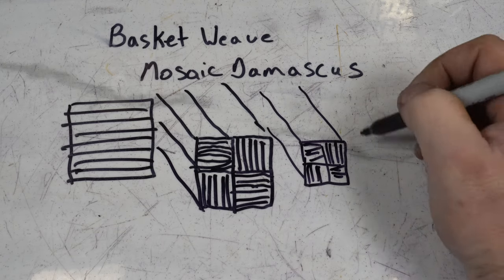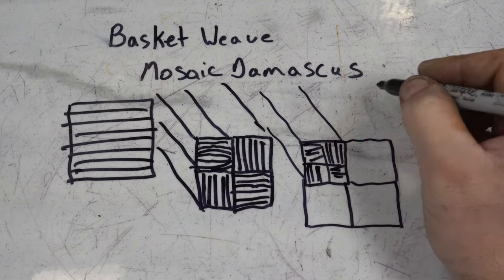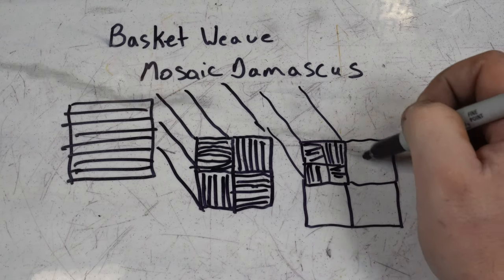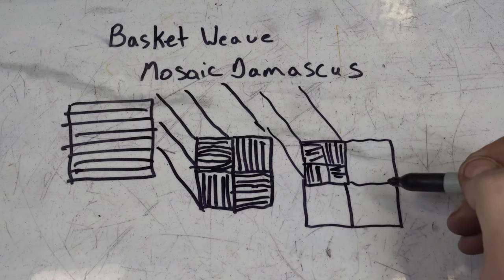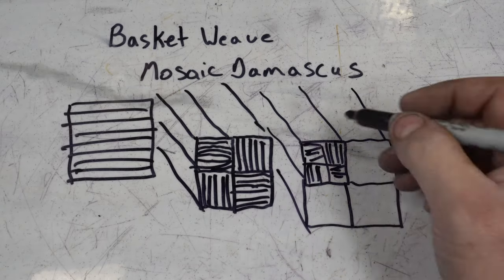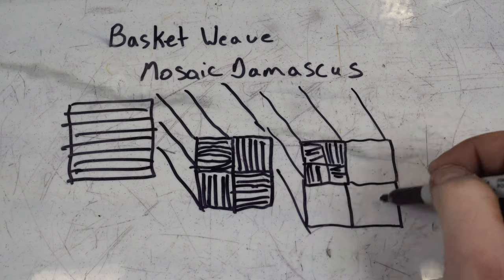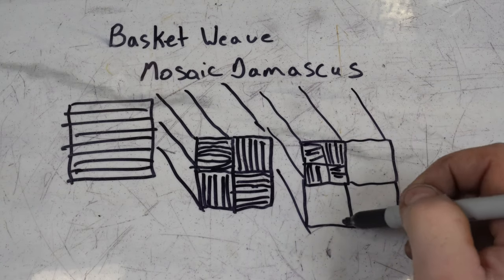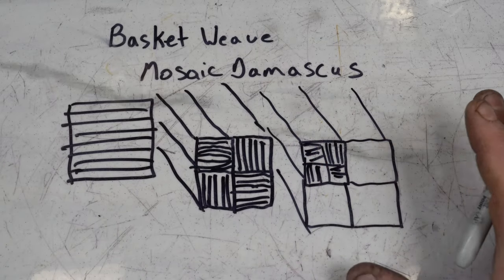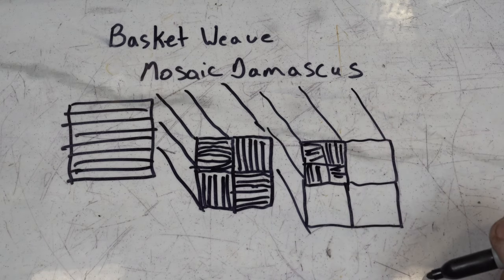Then we're going to do the same thing — four-way it again. You'll see a bunch of checkerboard kind of patterns here. This will give us our final pattern. Then we're going to forge this, but the pattern for most mosaics is on the end of the billet. We need to get that on the surface, and that's where we're going to talk about tiling and some other techniques — I'll talk more about those when we get there.